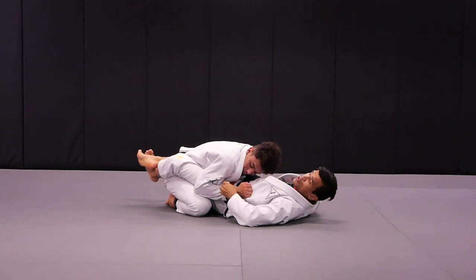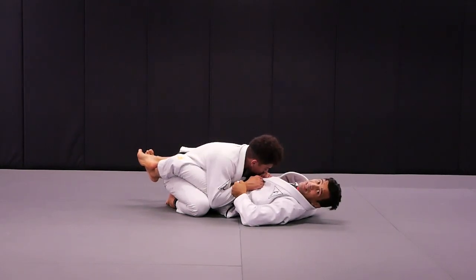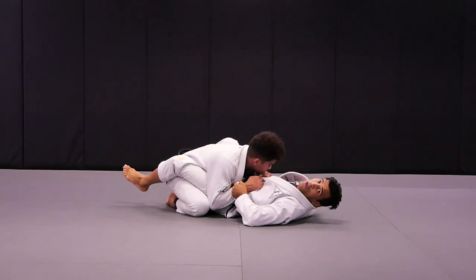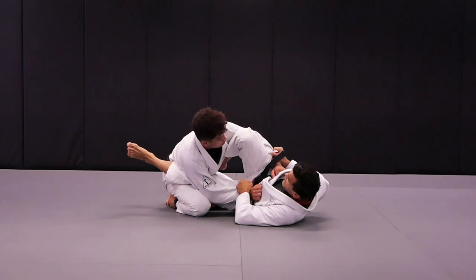By isolating my hips with his elbows, I grab the sleeves. Once I grab the sleeves, it's time for me to play the spider guard. Right foot goes to the mat, I'm going to hip out, get the shield first.